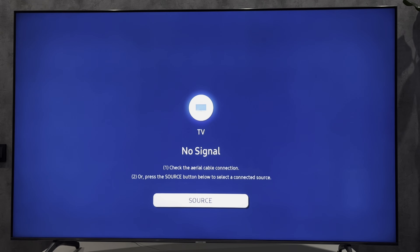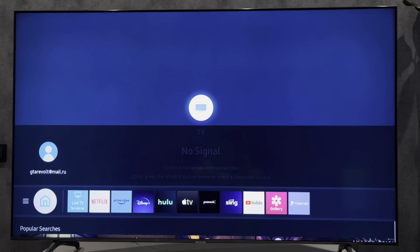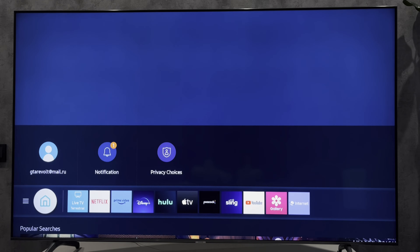Hey everybody here on the Geekbox YouTube channel. Today I will tell you how to turn off Samsung TV speakers. Let's go.